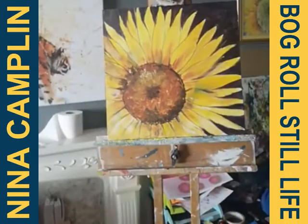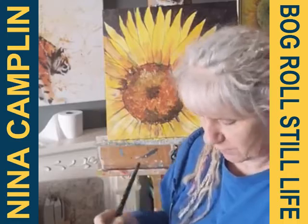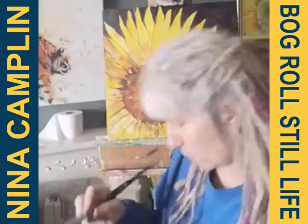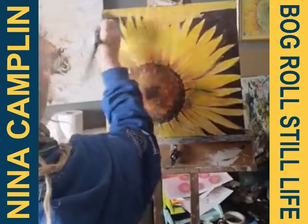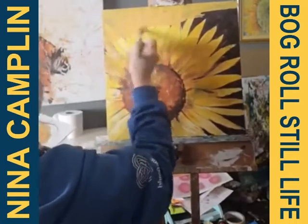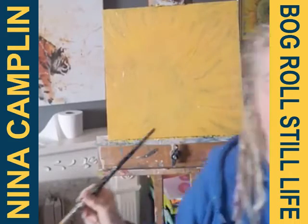To start with I'm going to put a ground down and cover this canvas. I haven't got any ochre so I've mixed an ochre color with cadmium yellow, white, and burnt sienna. I'm just going to put down a background first. I'll get a bit of show-through, but I quite like having a bit of the original canvas coming through. There we go, the background is down.